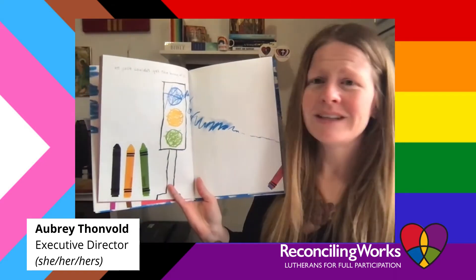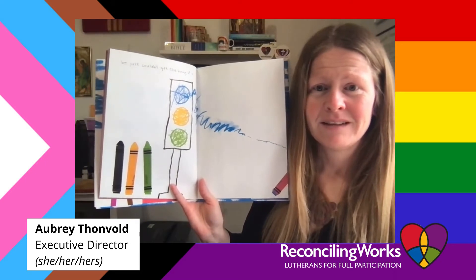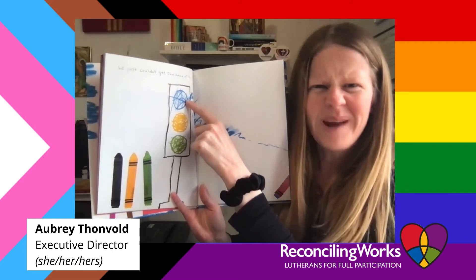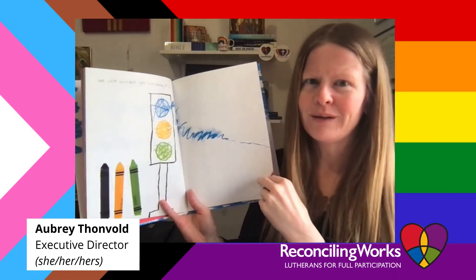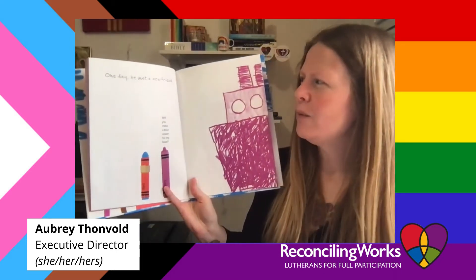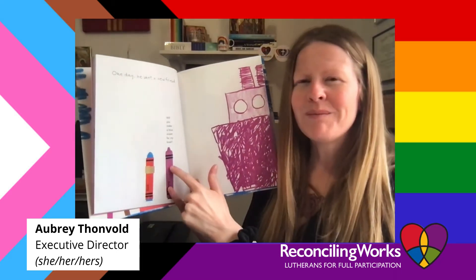He just couldn't get the hang of it — his crayon trying to draw a stoplight: green, yellow, red. "I don't know if that looks red to me." One day he went to meet a new friend. "Will you make me a blue ocean for my boat?"